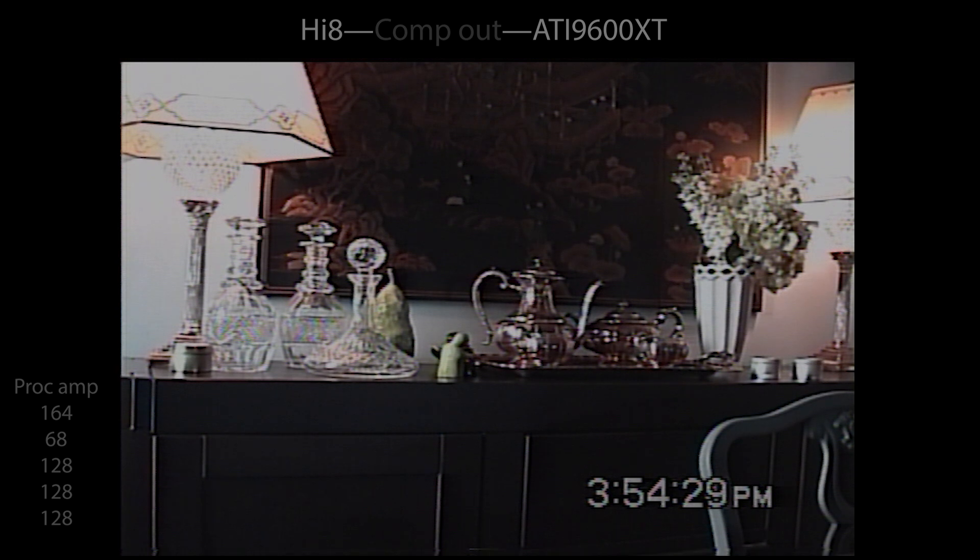This is a Hi-8 camcorder with composite out to the ATI 9600. Look at those two bottles on the bottom left — you see there's a horizontal band there, and I see some rainbowing, and some movement in those two bands. That will go away in a moment when we put the ES15 into the workflow.